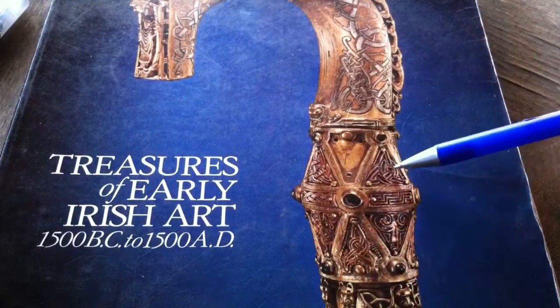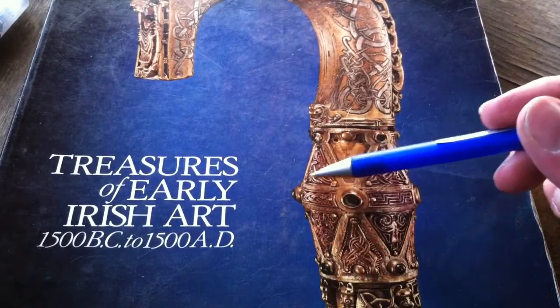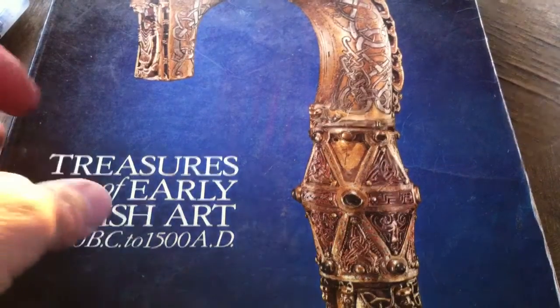I've shown you how to draw that one, and this one. Now let's do this one. When you stretch this variant out, it looks like a heart and arrow. It is a variant of a Trillium.